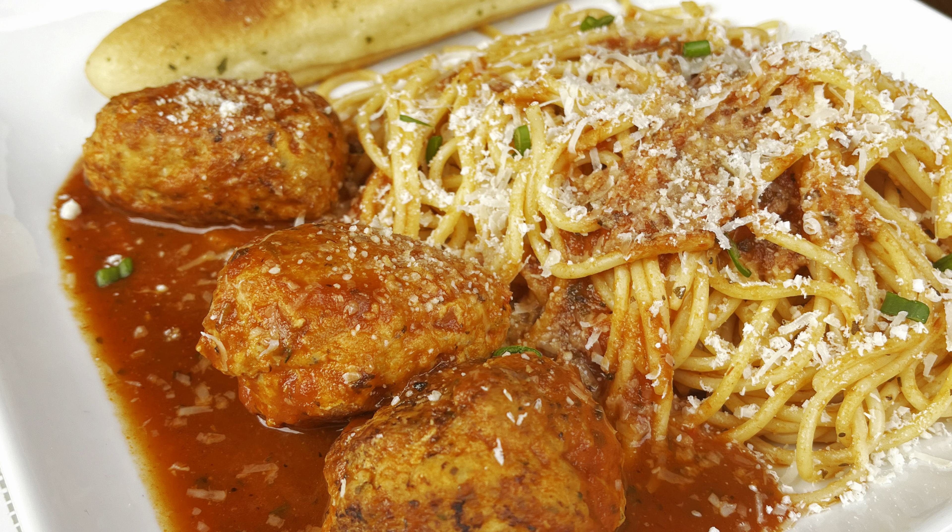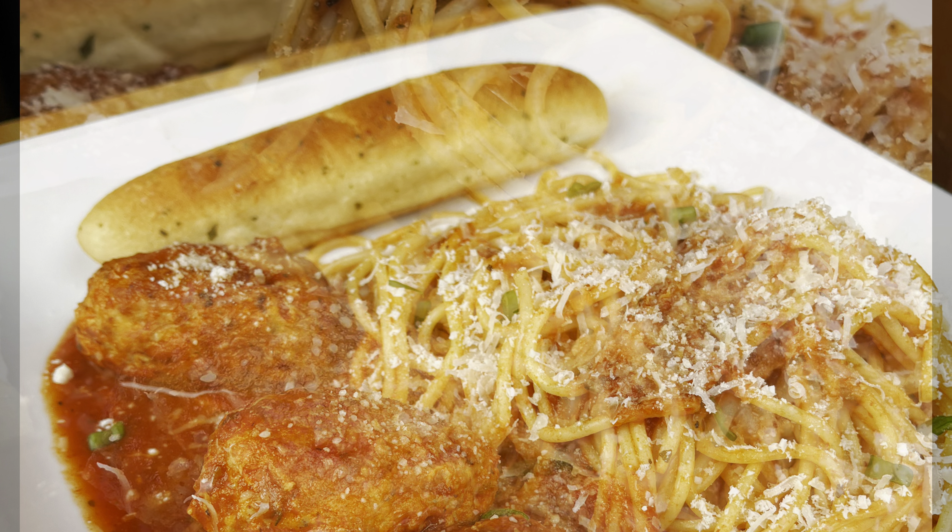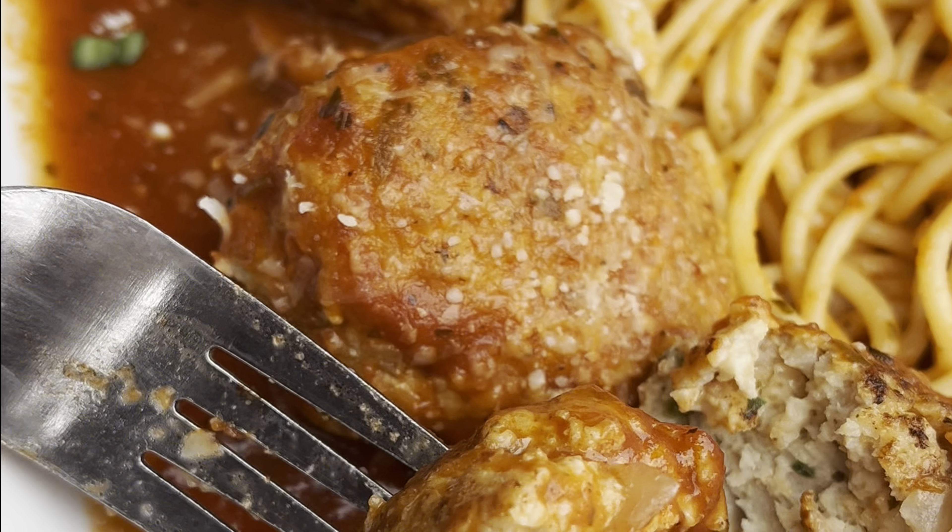Hello foodies! Today we're gonna make one of my favorite things — it's a family favorite. I'm gonna show you guys how I make my spaghetti and meatballs, so stick around.